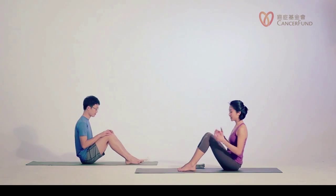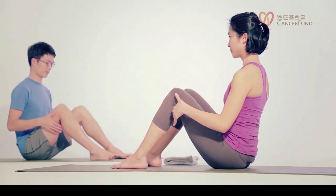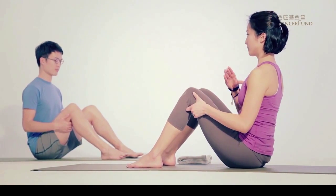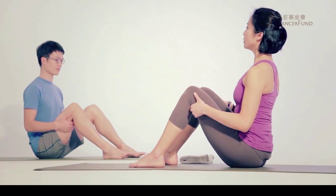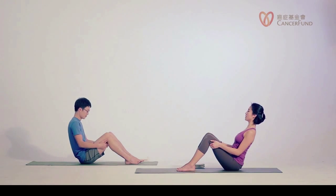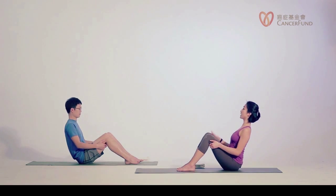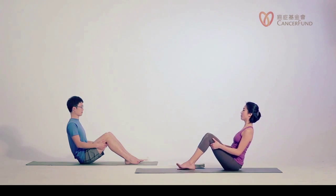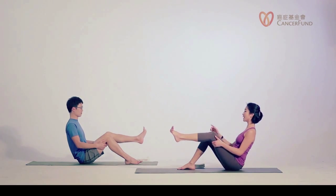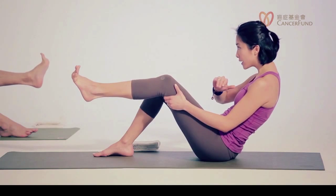We're moving on into our abdominal series. Place your hands behind your thighs, relax your shoulders, remember to lift your heart up. Exhale, squeeze your shoulder blades together and slowly lean back into a V-shape. Try to look forward without rounding your spine. Now exhale, maintain, then lift your left foot off the floor — keep your left shin about parallel to the floor, flex your left toes, left leg is strong. If you can feel your abs working now, great. But if you notice you're rounding your back, please inhale and lift your heart.